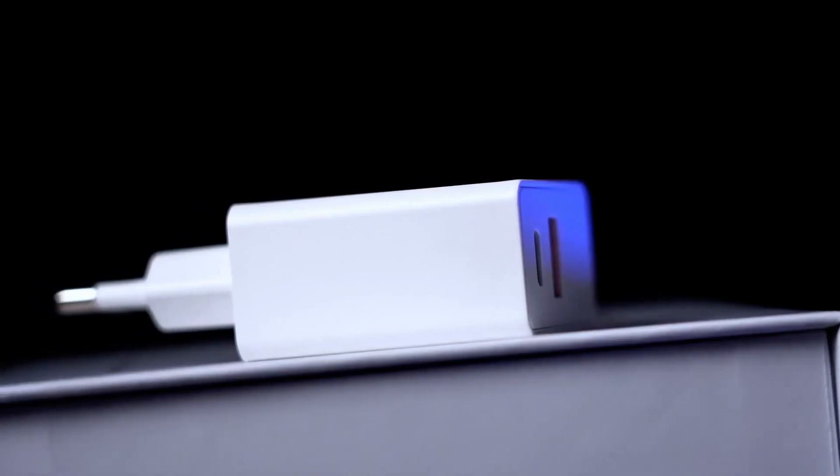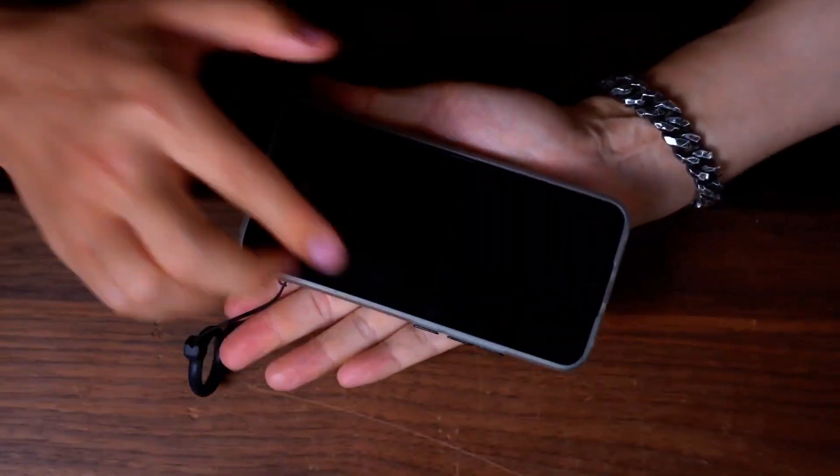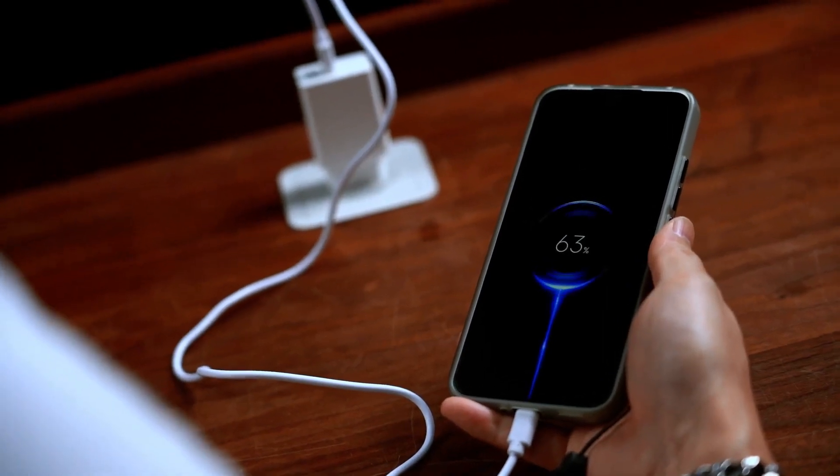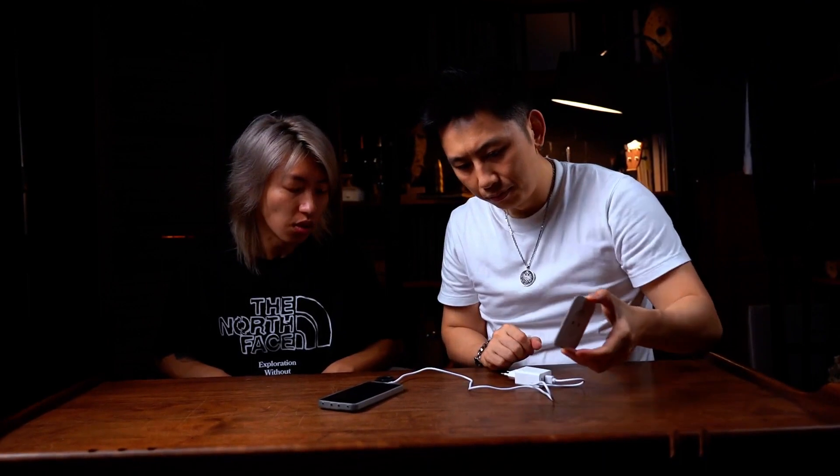It is simple as this. You borrow a phone, you connect the charger, you plug the charger, it starts to charge. But in fact, there is no socket at all.